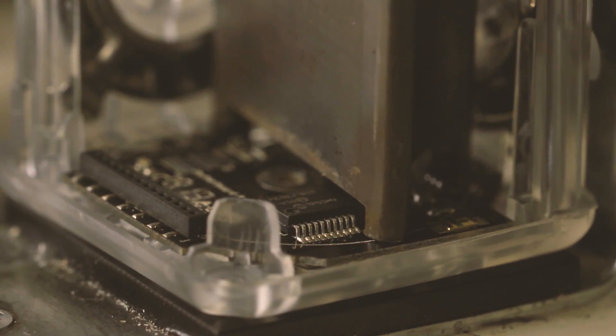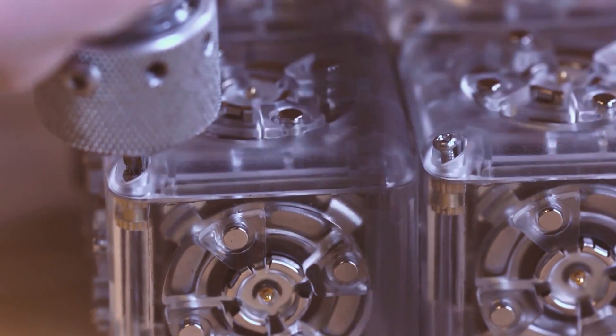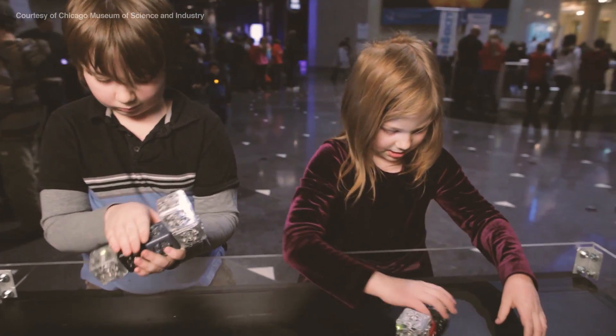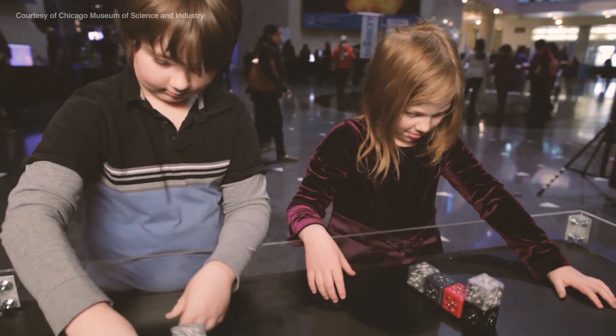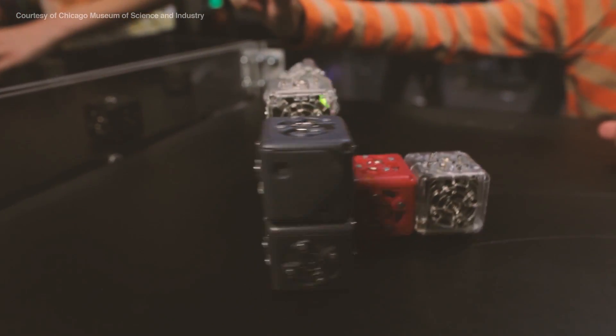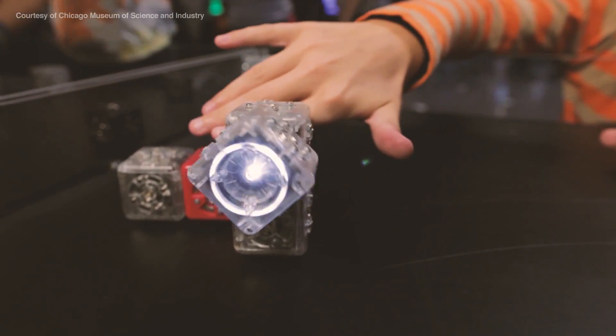When Modular Robotics launched Cubelets, we wanted to build a construction kit for children and grown-ups to build and play with robots by snapping together blocks. We were so successful at that, so satisfied, and it was so much fun to watch children playing with robots they made on their kitchen table, in schools and museums, that we decided we wanted to take that fun to the next level.